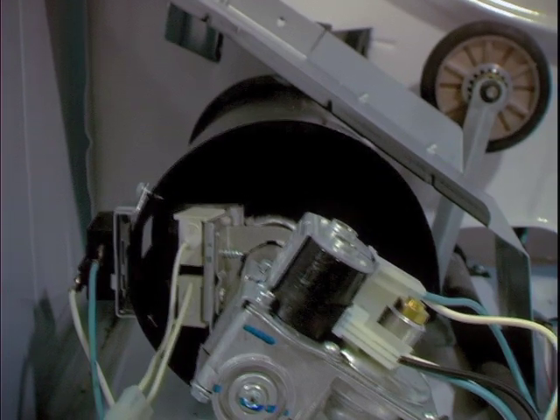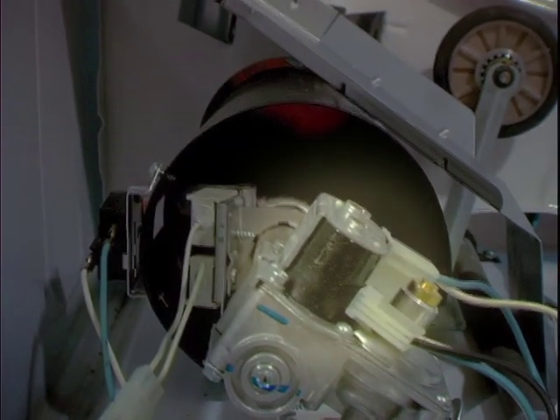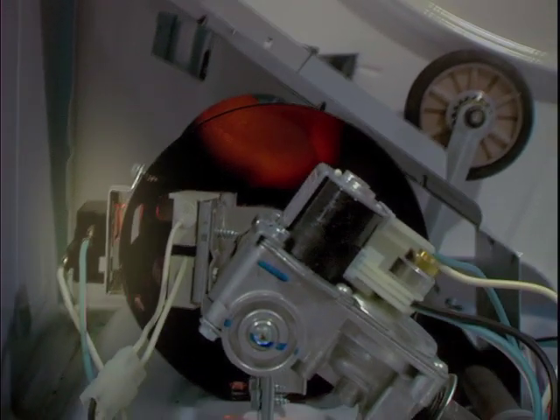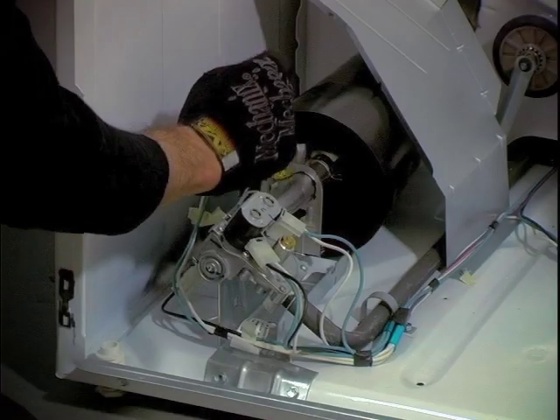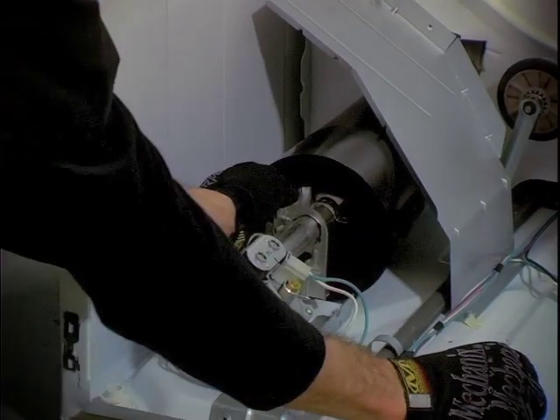Now onto the burner. The burner has several wires connected to different components: the igniter, the coils, and the flame switch. For more detailed information about each of these components, watch the troubleshooting heating problems video available at applianceassistant.com.